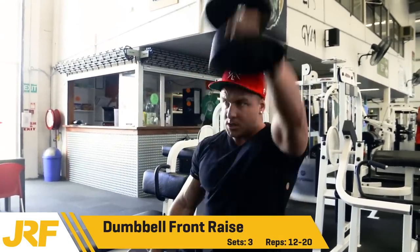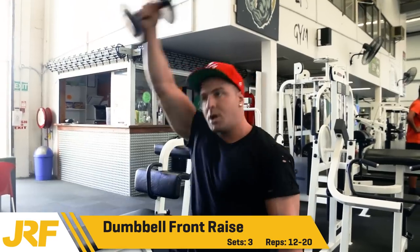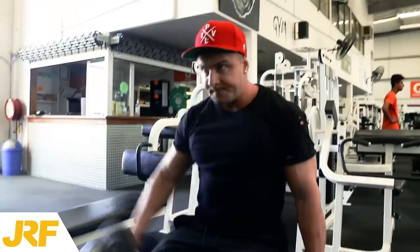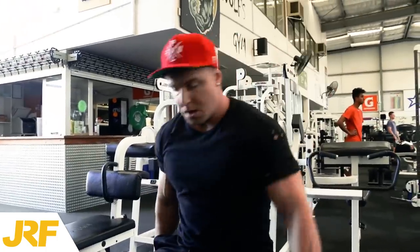The first exercise is mainly focusing on the middle head of the shoulder, which is the lateral head. This exercise here is focusing on the front deltoid, also known as the anterior deltoid.